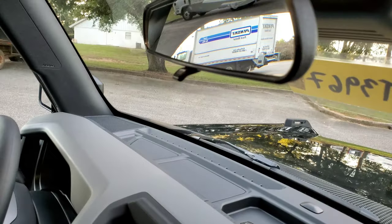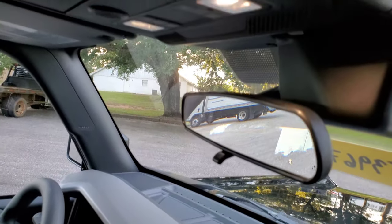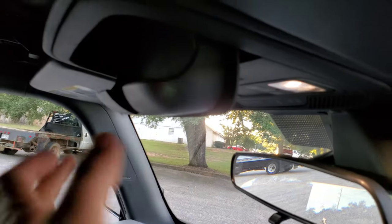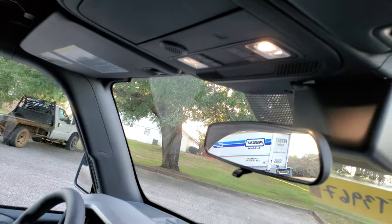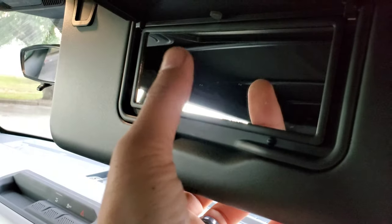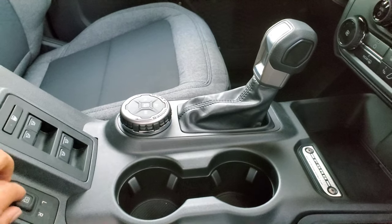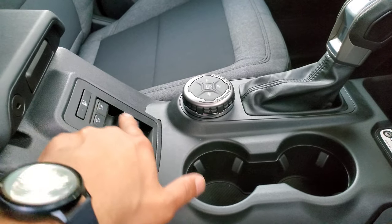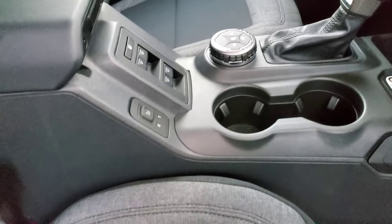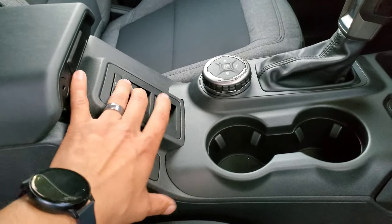There's a standard flip-down mirror. They do give you a sunglass holder. The interior lights are LED, which is kind of nice. There's a microphone for the Bluetooth. The visor has a mirror on both sides but no light. Mirror adjustments are power, which is pretty nice. And all four windows are auto — which is really interesting because Ford didn't even offer that on the F-150 Platinum on the previous gen.